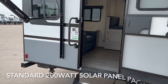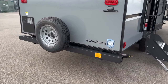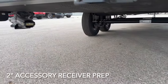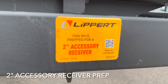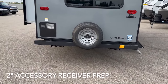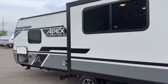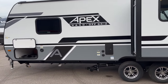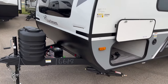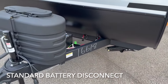This trailer does have the 200-watt solar panel package on it, so that's coming standard with the Apex Nano. It also has the new receiver tabs on the frame — you can see those mounted right there and right there. So that gives you the ability to bolt up a 2-inch accessory receiver, so you can maybe take some bikes with you or some gear on the back. Coming around the trailer for a quick look — most of the exterior is pretty much carried over from 2023 in the design; I don't think the graphics have changed at all. One thing they did add for 2024 is this battery disconnect, which is located right there, and that's a nice welcome addition.